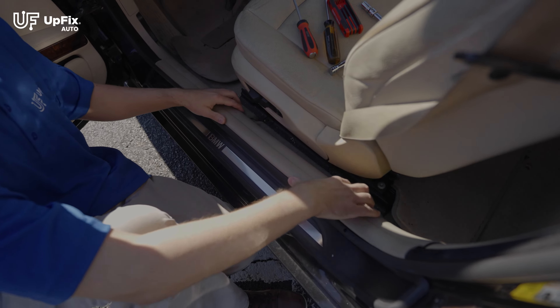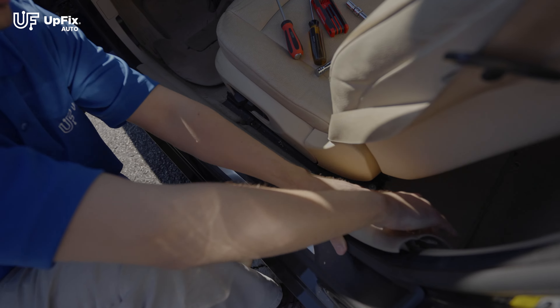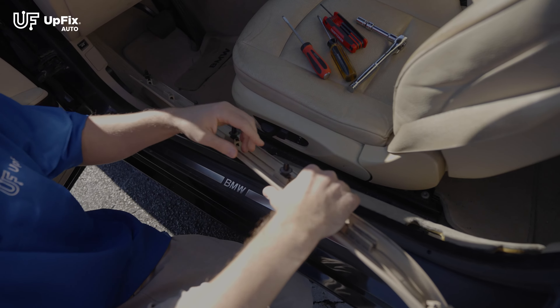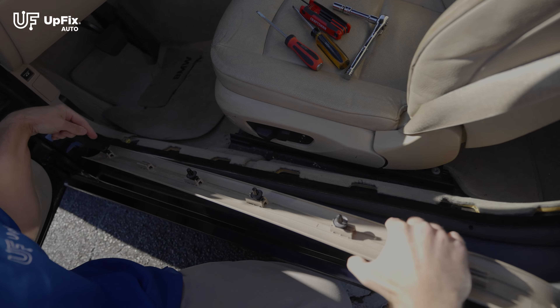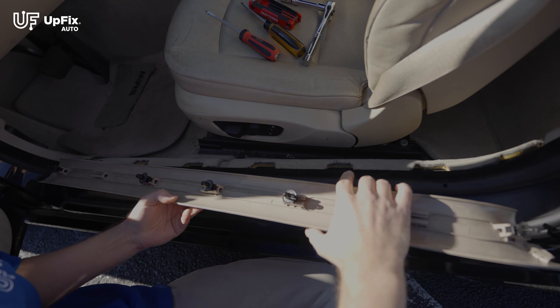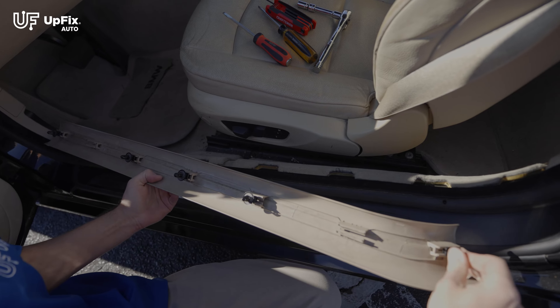I'm going to remove this interior rocker panel plastic trim piece by hand. I'm going to start off on the back — just pop it like so, and gently this thing comes off. If one of these clips falls off, you can just slide them back on and then reinstall it. Make sure that they're all still here and present. If one of them is missing, that's okay, as long as they're not stuck back in here — you want to make sure it's installed on the plastic trim itself.